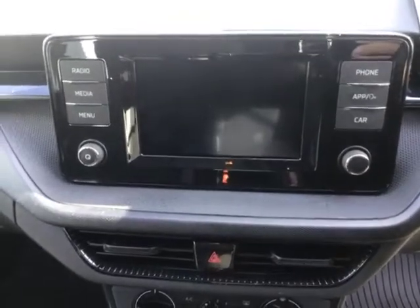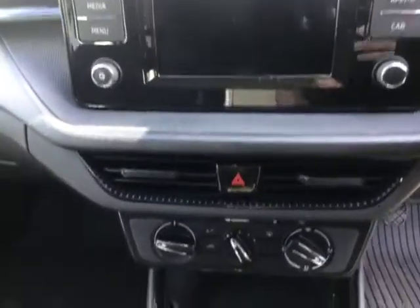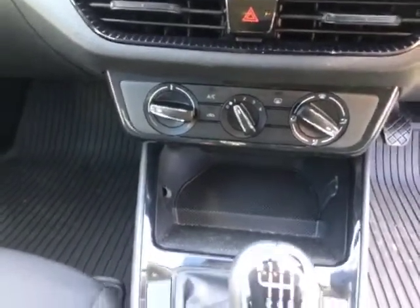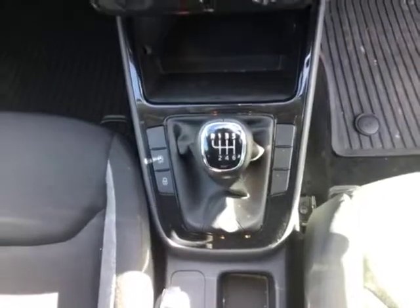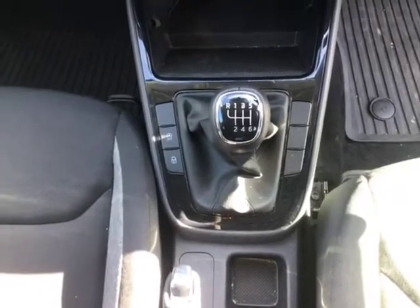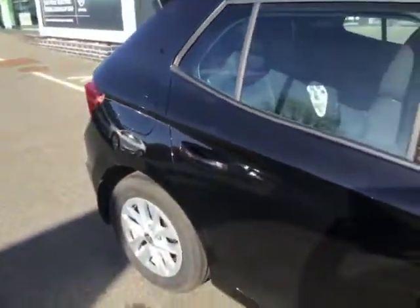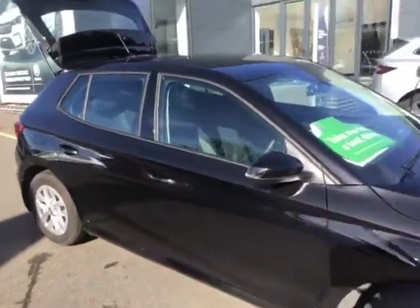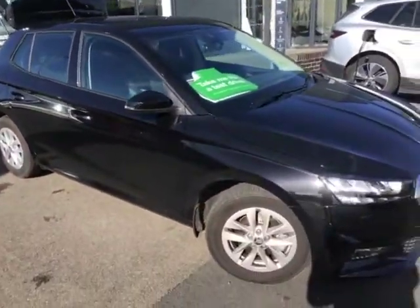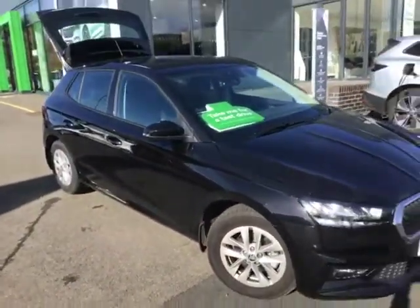Just moving over into the centre, you've then got your DAB digital radio, your Bluetooth, and also your Apple CarPlay and Android Auto feature for your sat-nav and your music. Your air conditioning unit is just down the bottom there, and then you've got the six-speed manual gearbox. Now this is the 110 horsepower model — the fastest one that Skoda do make. It really does go quite well, so I definitely recommend having a test drive if you're interested. I know a lot of people haven't really got used to the idea of a one-litre being quite fast, but I've had multiple customers over the last few weeks who have been incredibly impressed and actually gone ahead and placed orders once they've driven it.